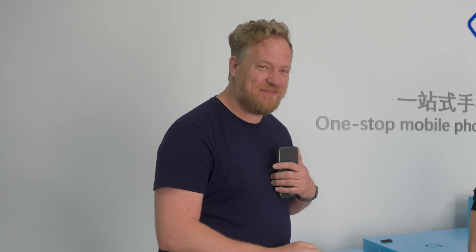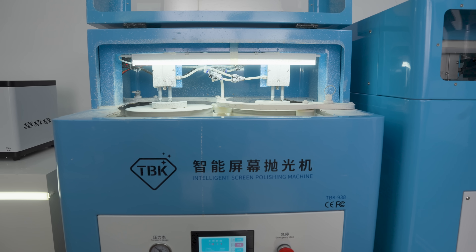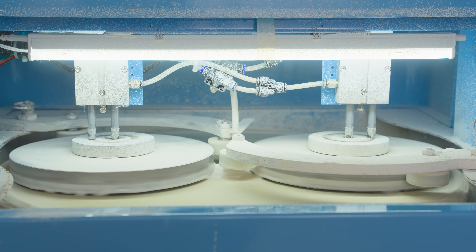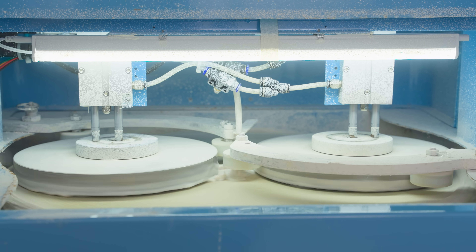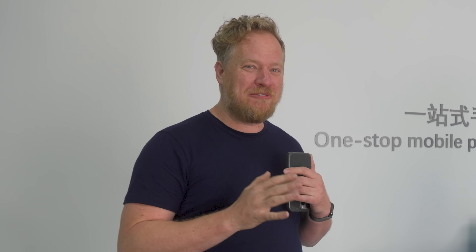This machine is the solution to having a scratch on your phone. It polishes the scratches off the front of phones without having to open them up and remove the screen. It's amazing and I want to see it in action, because I just don't fully believe it will work like people say it will.